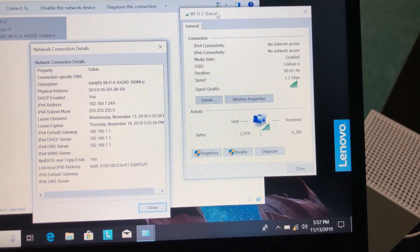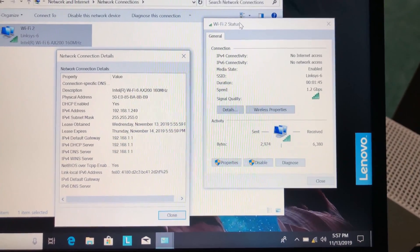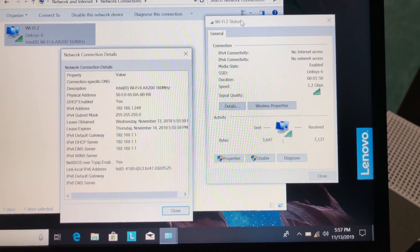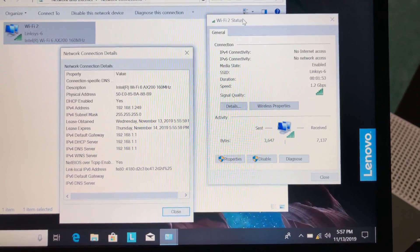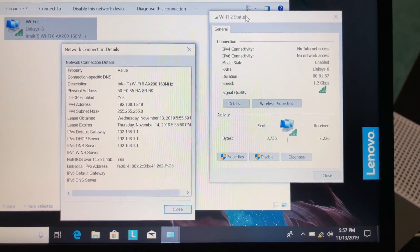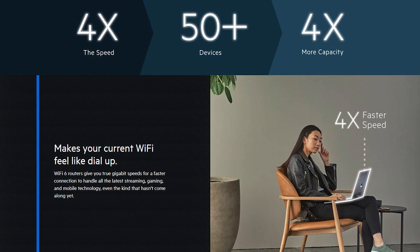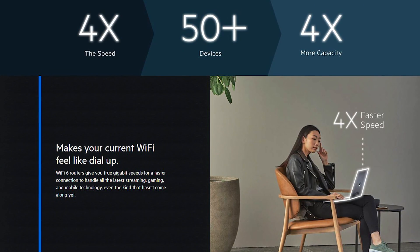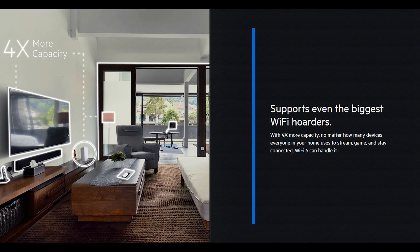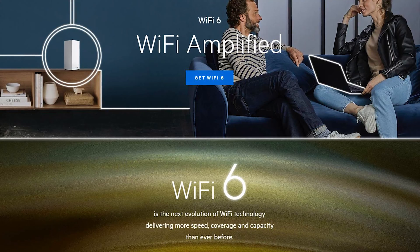For the final test, we connected a Lenovo laptop with an Intel AX200 Wi-Fi 6 wireless card and were able to connect with speeds up to 1.2 Gbps Wi-Fi connection. We tried to change the 5GHz channel to 160MHz, but the Linksys app won't allow you to change that setting, which is a bit frustrating. The Linksys MX10 Velop tri-band Wi-Fi 6 mesh router provides 4 times the network capacity of Wi-Fi 5, with a theoretical backhaul link speed of 2.4 Gbps compared to 1.73 Gbps on older generation Velop models.